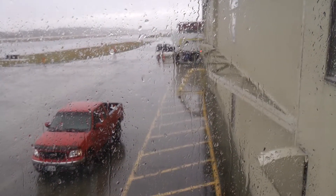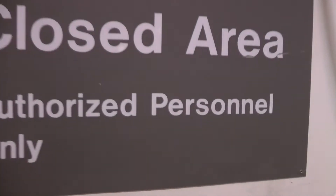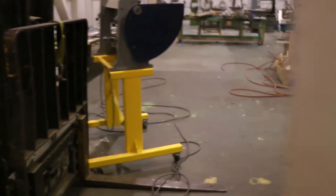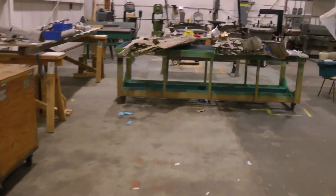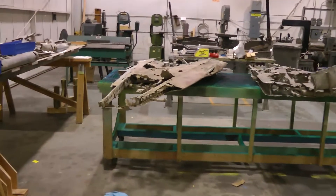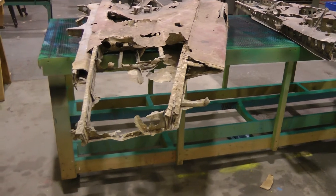We're working on the horizontal stabilizer. Let's go to the authorized personnel only door and see what we've got back here. So over here in the tail — this is a horizontal stabilizer.